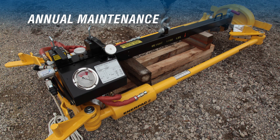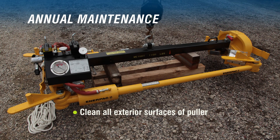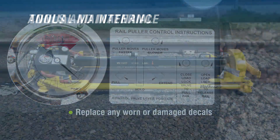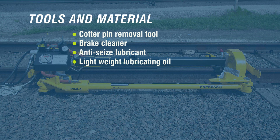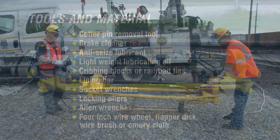Now let's talk about the annual maintenance requirements and show the key steps in the process. We will clean and re-grease all pivot points, lubricate the speed valve and lock valve, clean all exterior surfaces of the puller, inspect or replace the rail puller jaws, inspect all fittings and hoses, and replace any worn or damaged decals. The tools and materials needed are a cotter pin removal tool, brake cleaner, anti-seize lubricant, lightweight lubricating oil, cribbing blocks or railroad ties, a lining bar, standard mechanics tools such as socket wrenches, locking pliers and allen wrenches, a 4-inch wire wheel, flapper disc, wire brush, or emery cloth.